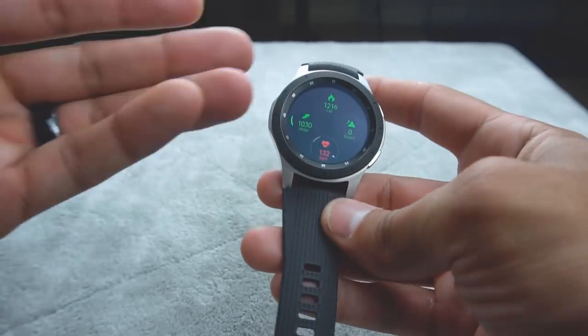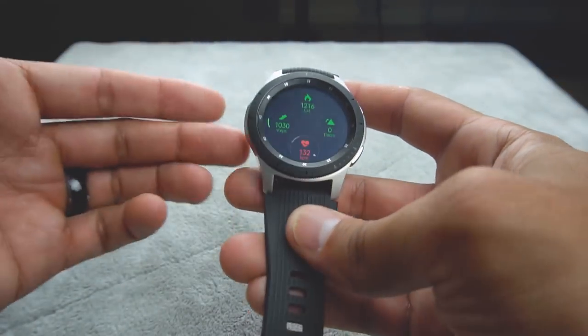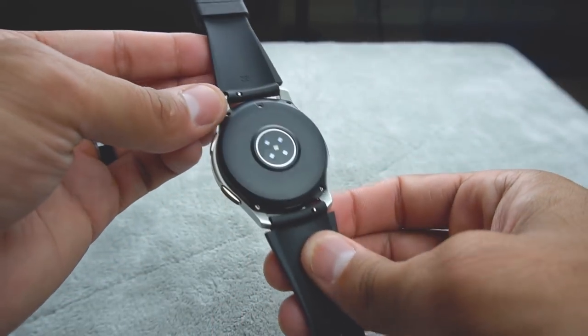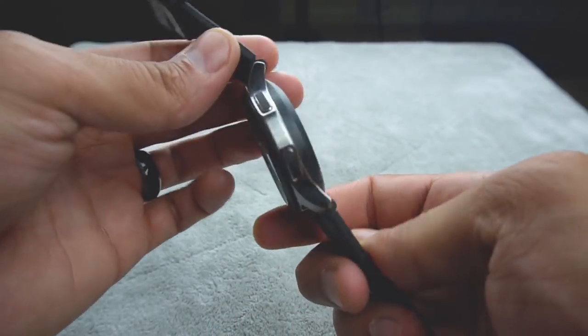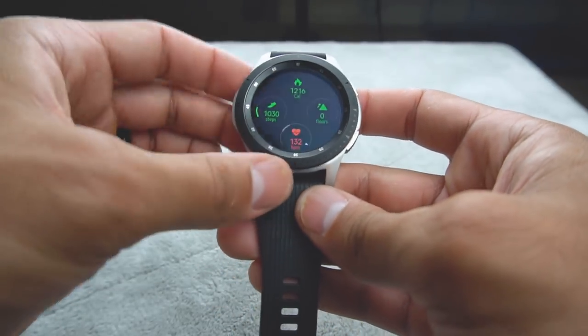At the gym, it starts to slow down. I think because when you're at the gym you start getting sweaty, and the heart rate monitor is harder to read on sweaty skin. But it's not that bad overall.